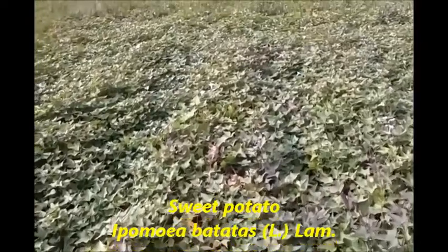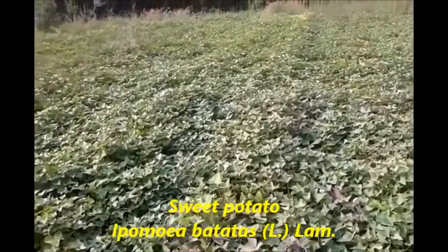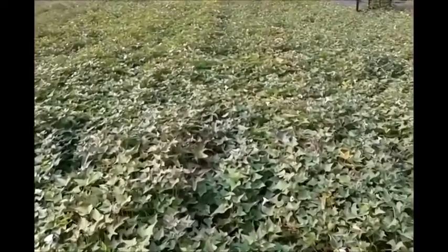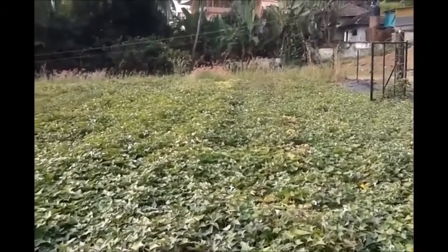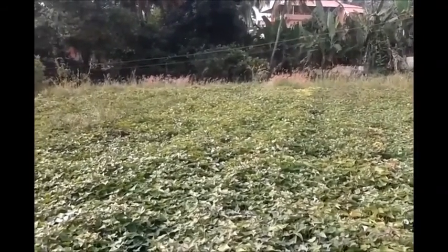Sweet potato is a food security and nutritional security crop, and is also climate smart. It is grown both for the tubers, which have high carbohydrate, starch, beta-carotene, substantial levels of proteins, vitamins and minerals, and for the leaves, which are used as greens.